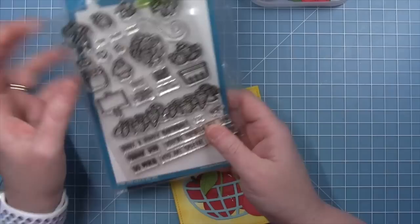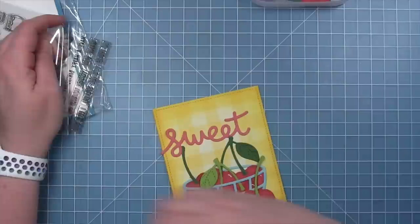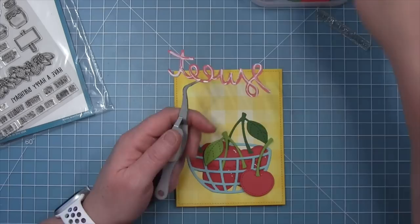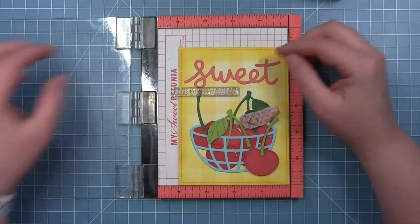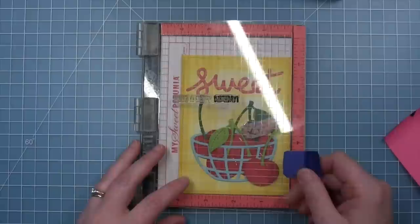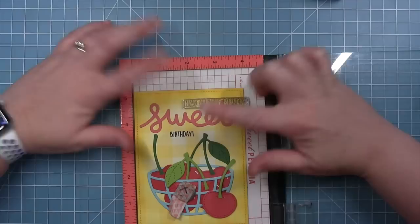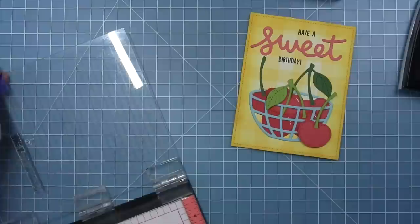For the sentiment, I have a big scripty 'sweet' die cut. I've pulled out the Berry Special stamp set for 'have a happy birthday.' I'm gluing the scripty sweet directly to the background, then doing some selective stamping for the rest of the sentiment. I've lined it up so the word 'birthday' falls where I want it, masked off the rest of the stamp with a Post-it note, inked up just 'birthday,' and stamped it below the word 'sweet.' Then I'll clean my stamp, position it for 'have a,' use the same Post-it to mask off the rest, ink up just 'have a,' and stamp it down. Now it says 'have a sweet birthday.'